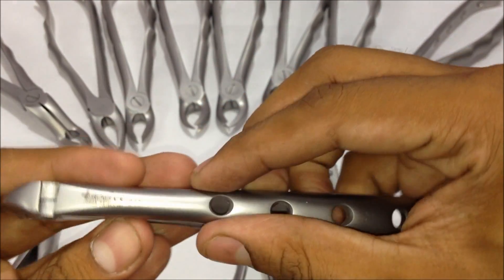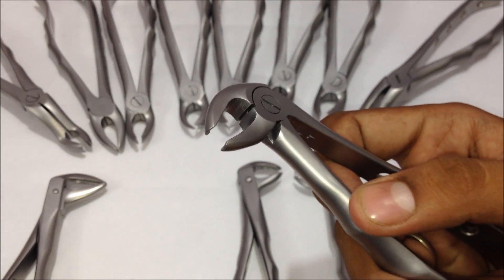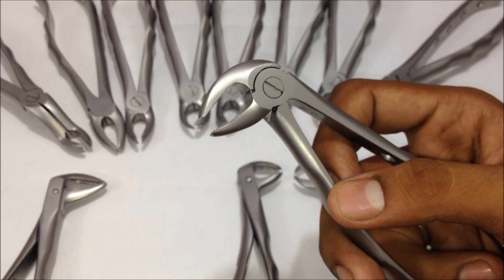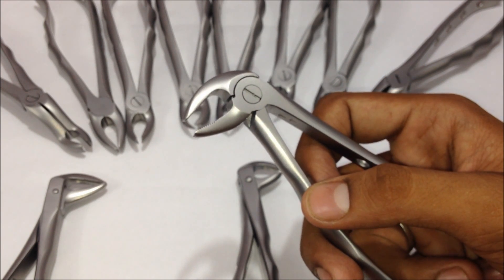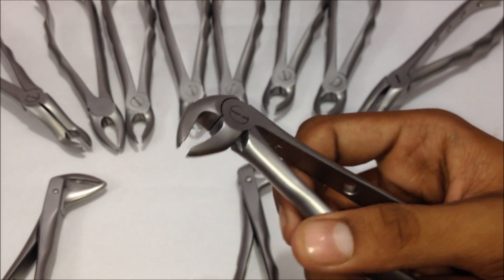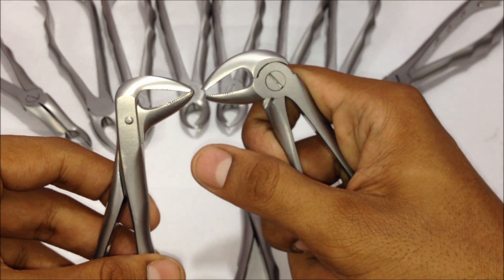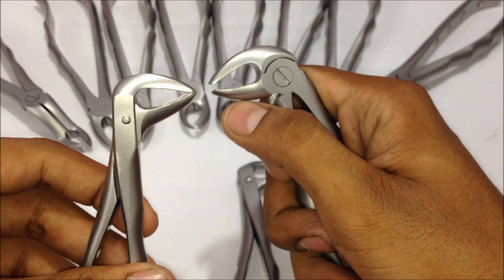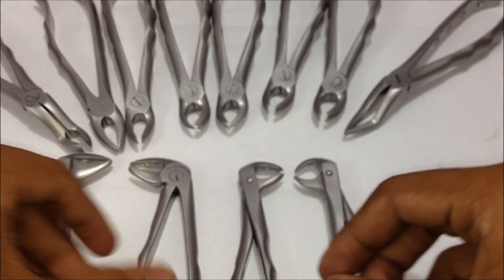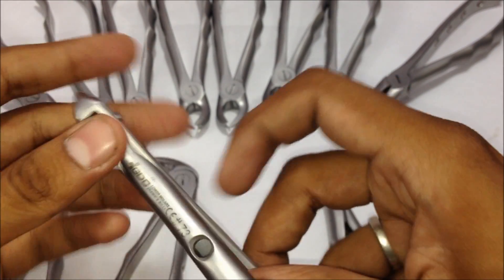The next one is the lower premolar forceps, number 13. This forceps is used for any premolar extraction in the lower jaw — mandibular left and right premolars — whether for normal extractions or orthodontic therapeutic extractions. You can see the distance between the beaks in the premolar forceps, compared to no distance in the root forceps for the lower jaw. This is the number 13.